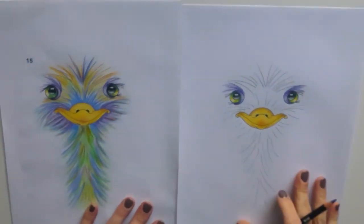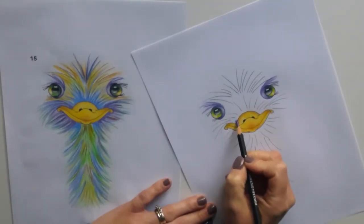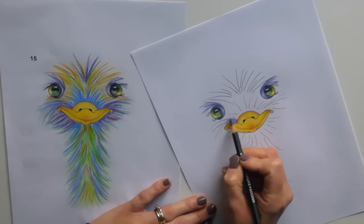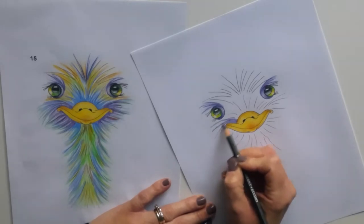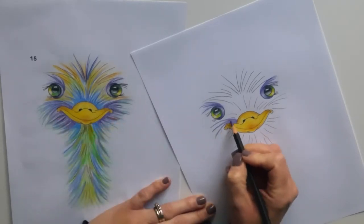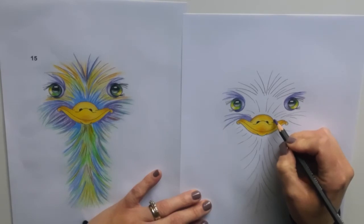Now we're going to move on to the edges of the beak, starting in the corner of the beak. Building up the colour where it's close to the beak, then as the feathers are moving further away I'm not actually filling in too much — I'm leaving a little bit of white space, because that's where we can add some different colours. Then I'll do the same from the other side.